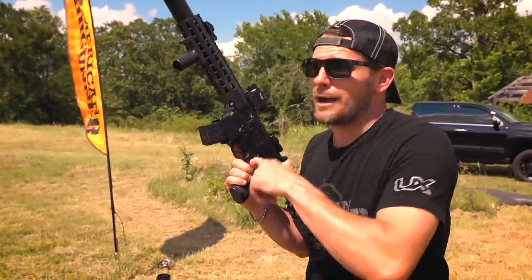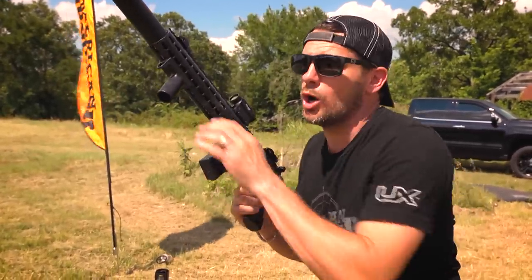I got a SIG MCX, I got 30 rounds, I got a bunch of targets, and here we go, let's roll!